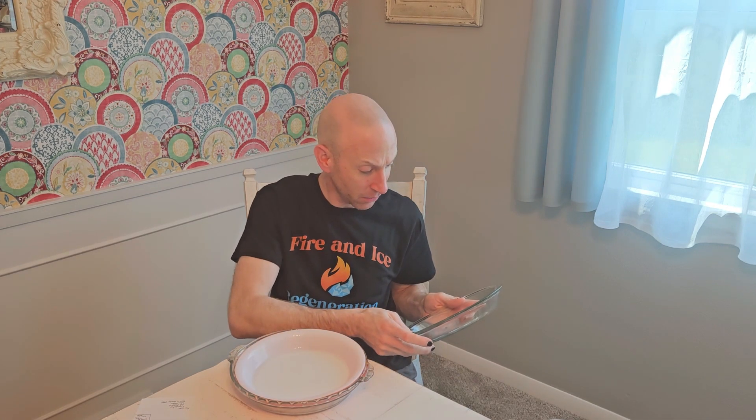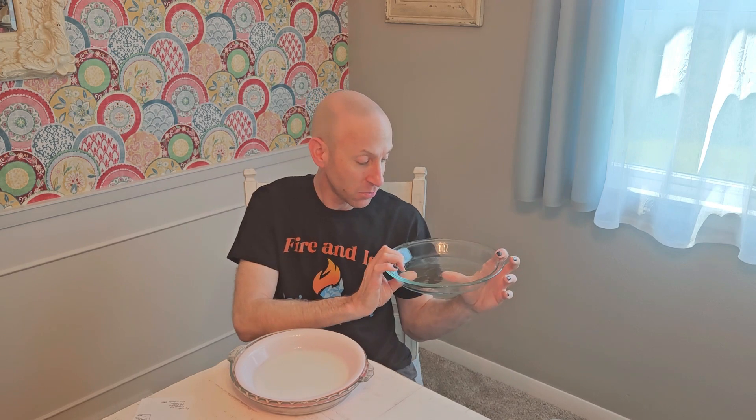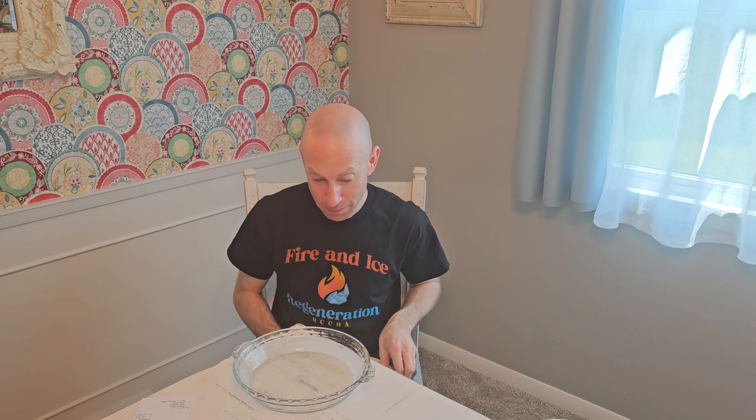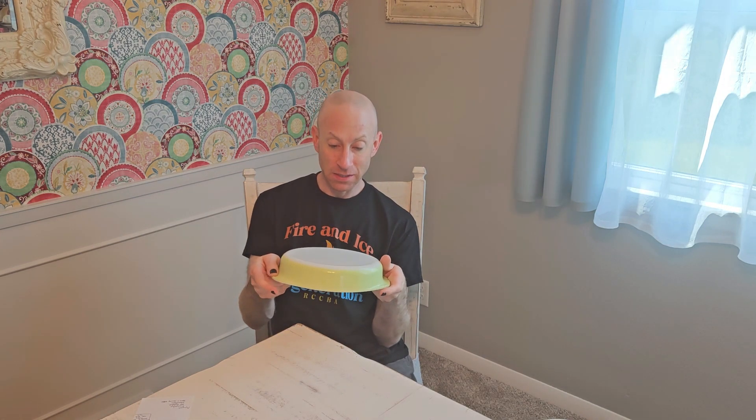I do have some pie plates. This is a Pyrex pie plate — the 9 inch. It is well used and I use this one all the time. This is an older one in the flamingo pink — also a 9 inch pie plate. This is 9 and a half inch with the scalloped edge and little handles — really good for when I make quiche. I will say that most of these pieces I do use; they don't just sit on the shelf.